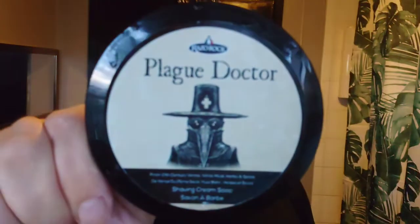First of all, I have a synthetic brush, but I've soaked it in a bit of water. Then I get the soap. This is Plague Doctor — yes, Plague Doctor.